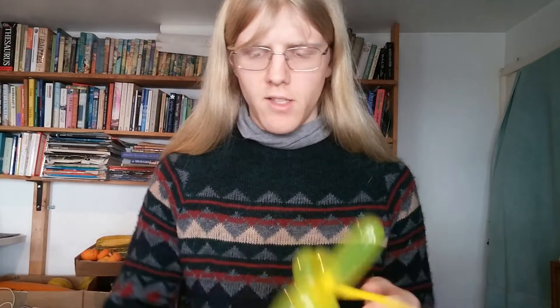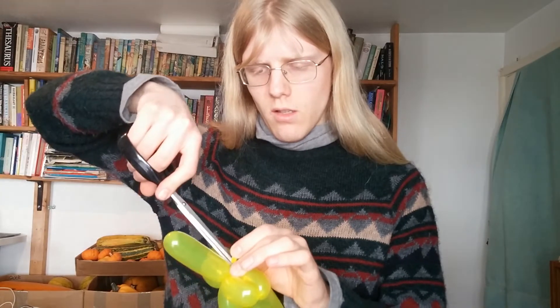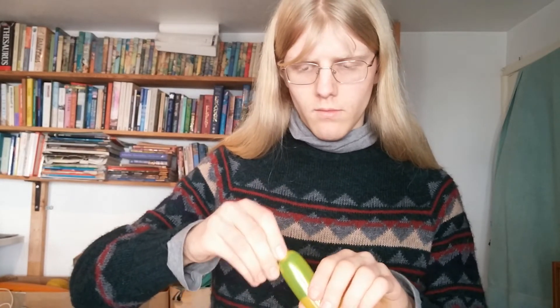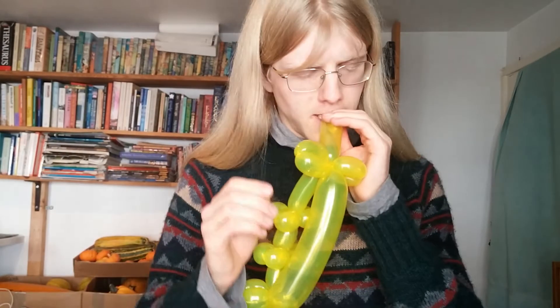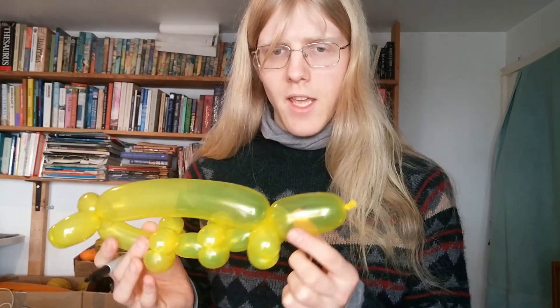There you have it. Now just get rid of bits that shouldn't be there — tails number one and two, once they are securely tied off. There you have your balloon tardigrade. You can draw eyes on it to represent the pigment cups that some of the species have, but you don't have to. Thanks for watching.